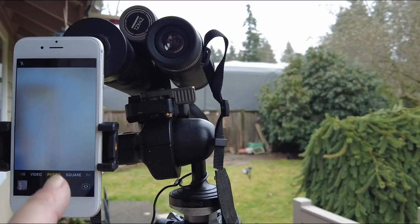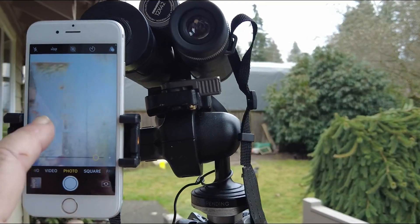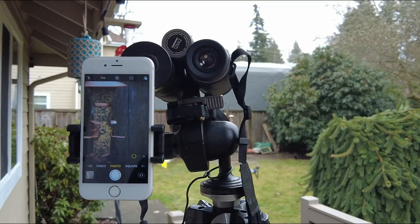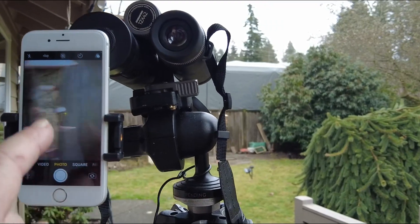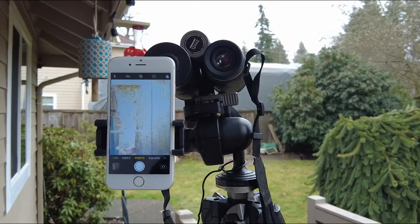With photo, I'm curious to see how well it works. I zoom it in, but I have to touch the screen to get the right exposure. And touching the screen to take a photo — it's not going to be really great, I don't think. We'll see.